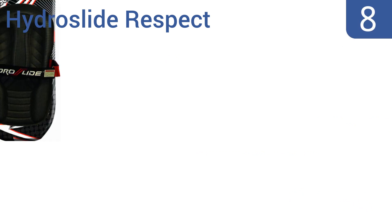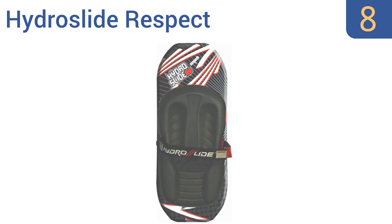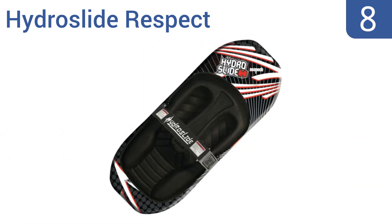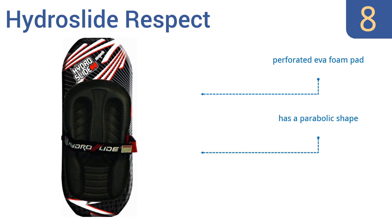Coming in at number 8 on our list, the Hydro Slide Respect is a performance-level board with a high price point, but it's worth every penny. It has a thin profile design, allowing you to carve corners with ease, and a fiberglass wrapping for added strength and maneuverability. It features a perforated EVA foam pad and a parabolic shape. However, it doesn't have a tow hook.